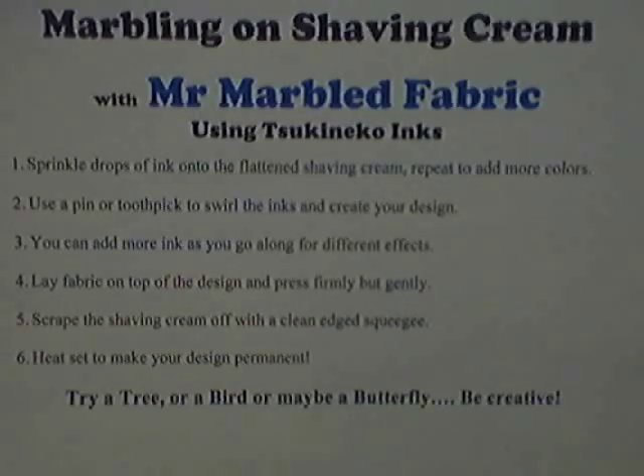Be creative with the ink. Try a tree, a bird, a butterfly. Have fun and experiment. Make t-shirts. Design a necktie. Have a lot of fun with this and enjoy. Thank you very much.